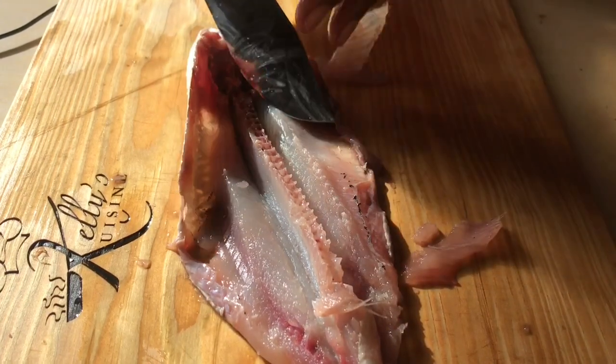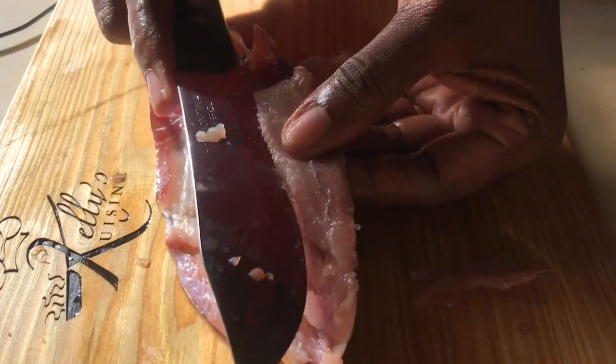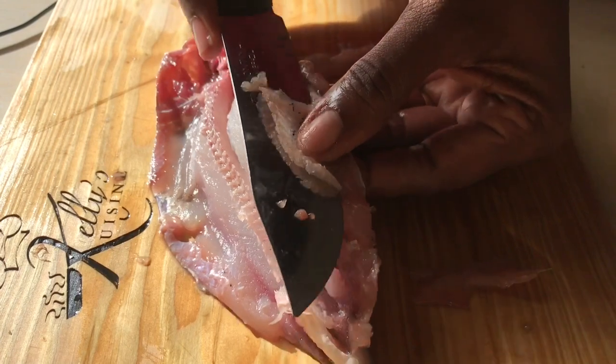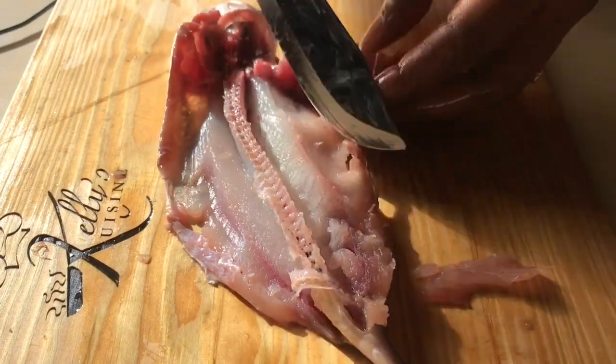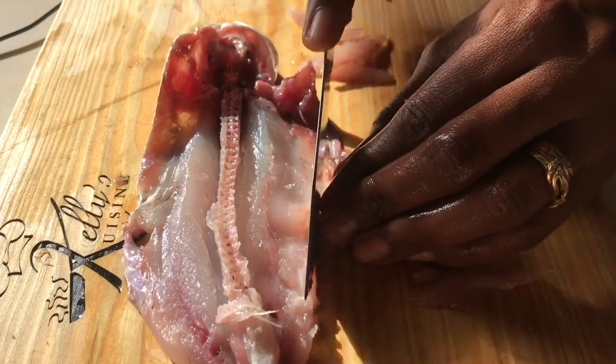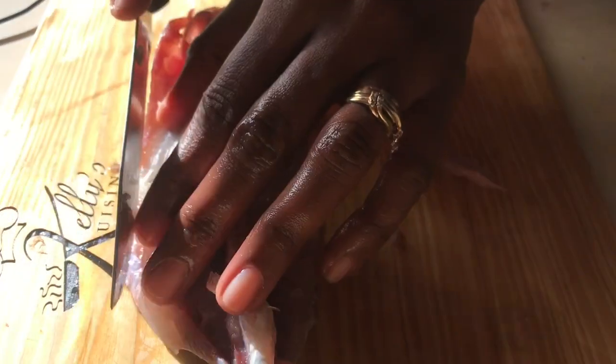You can have it fried, you can have it steamed, you can have it stuffed. You can have it with the head or without the head — I'll show you how to use both methods. Once we've done that, we also need to remove this at the side — just cut it off to make it nice and neat.